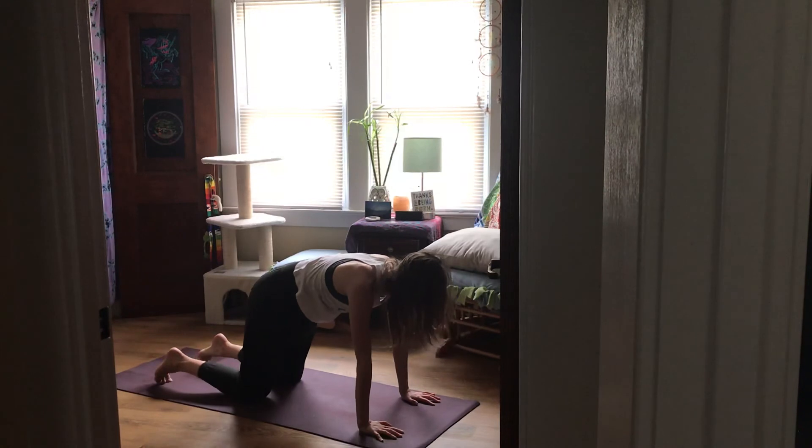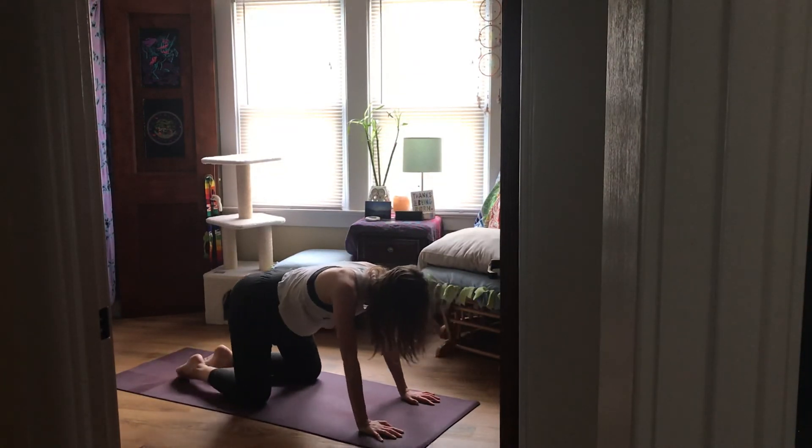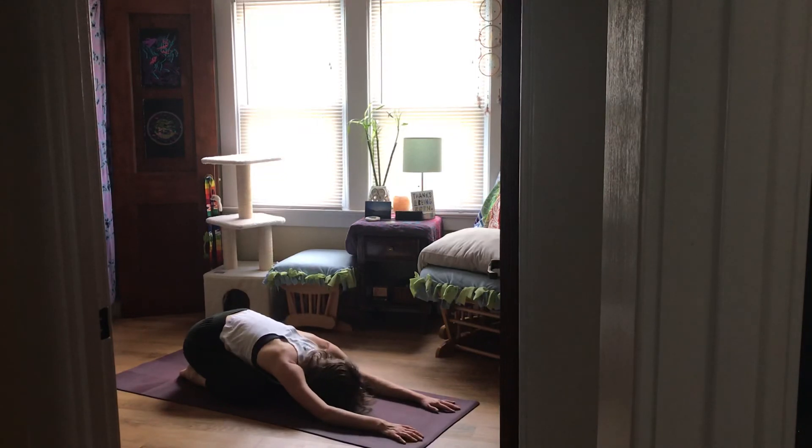As you exhale, gently lower your knees to the earth, toes together, knees wide, hips come back — child's pose. Stay in this pose as long as you'd like. Hope you've enjoyed this short fiery little flow. Feel free to take any other movements you feel your body may need, or move off of your mat into your day from here. Thank you so much for allowing me to guide you — namaste.